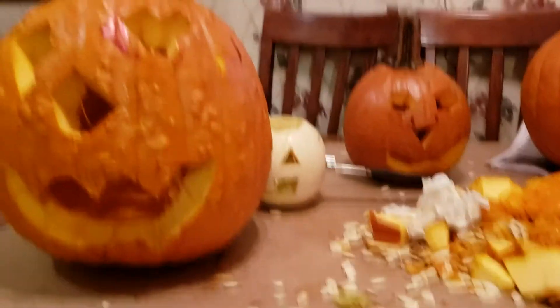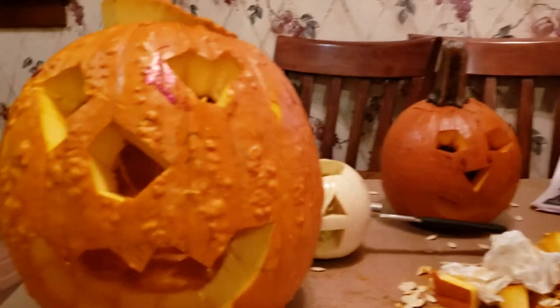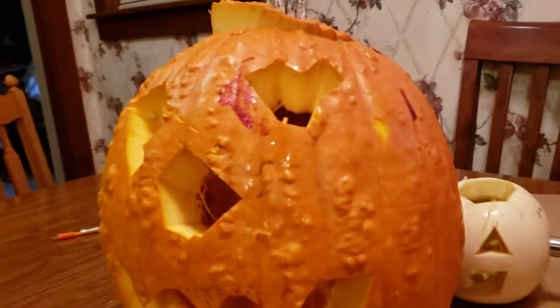And that's kind of it, guys. Thanks to mom for carving all of them. Thank you to mom.